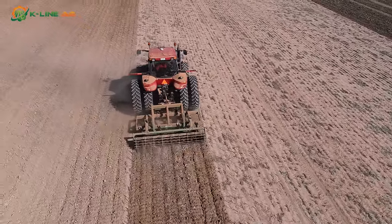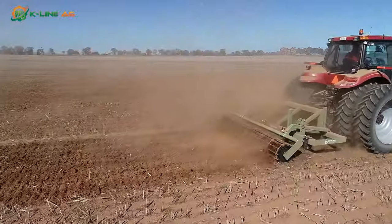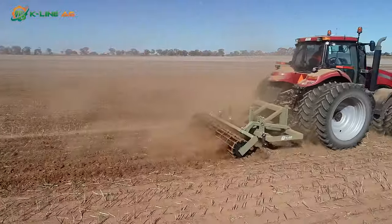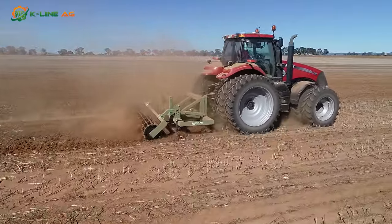All Thunder Rippers are supplied with an adjustable knifing roller. Excellent for one-pass applications, the roller fluffs and conditions the soil, breaking up any clods left by the tines. This provides a conditioned soil profile for excellent moisture penetration and retention.